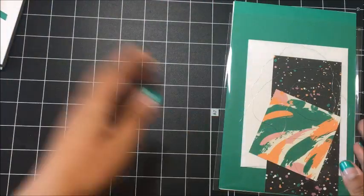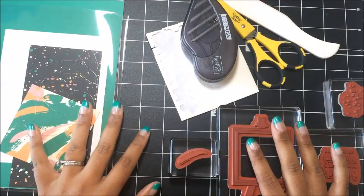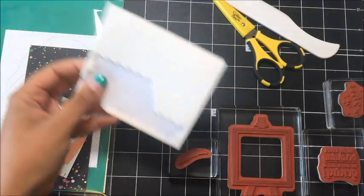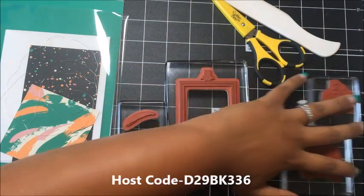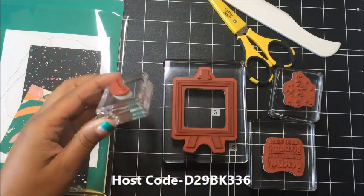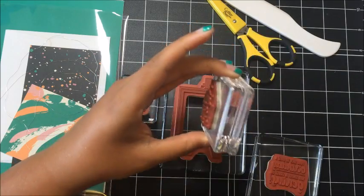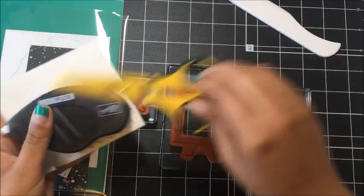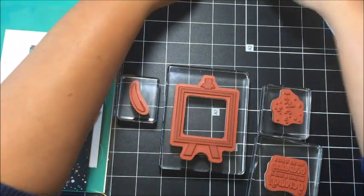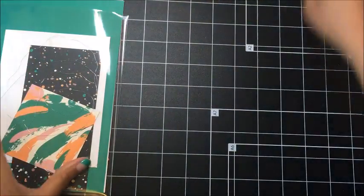Let's go ahead and get started making the first card. Some other materials that you will need to provide for your cards: you will need some sort of adhesive — I'm using Fast Fuse — dimensionals, your blocks for your stamps (you can use whatever blocks you have; I am using our Stampin' Up blocks — block B, block E, block D, and block C). You will need some scissors and you will also need a bone folder.